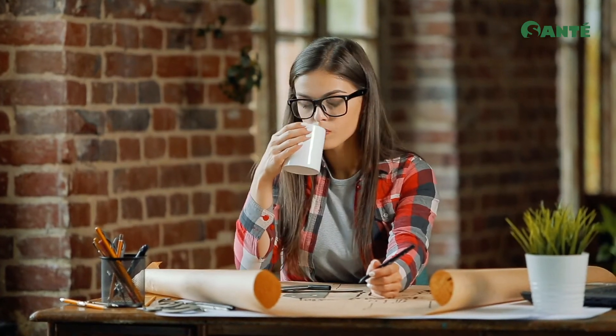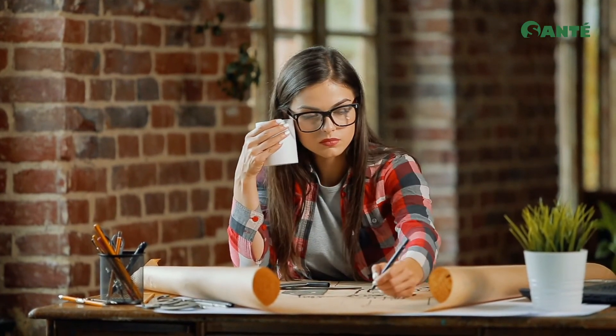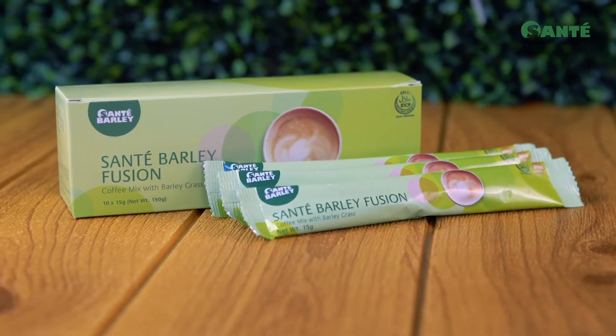It's to keep you focused and strong so you can take on the rest of the day with Energetic Zeal. Sante Fusion Coffee.